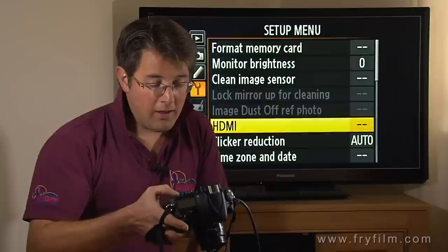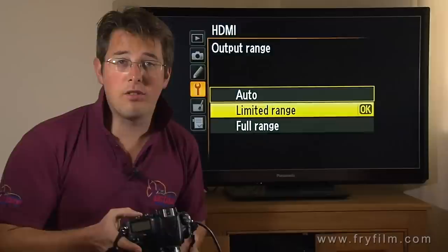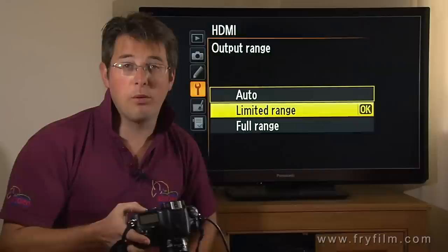Go back into it again — Advanced, Output Range. There's a lot of talk about output range, but it's not really that important to be honest. Most people, for most uses, leave it on limited range because that's most compatible with most monitors, recorders, all that sort of thing. If you really know what you're doing and you're definitely going to grade, put it on full range, but otherwise leave it on limited — it should be fine.